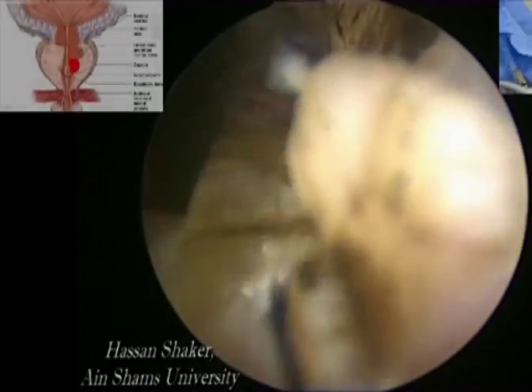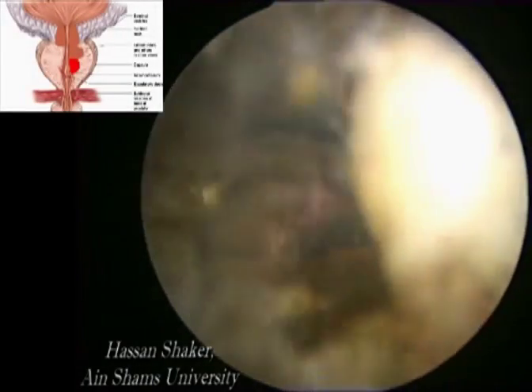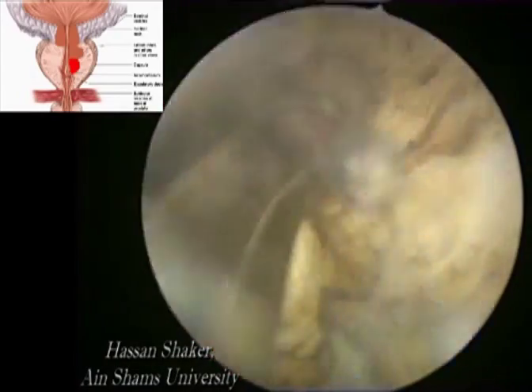Then we move to the distal half of the same lobe and ablation is done in layers again until the surgical capsule is reached.